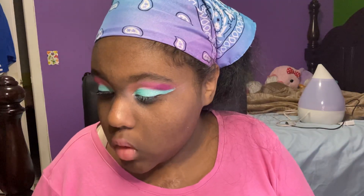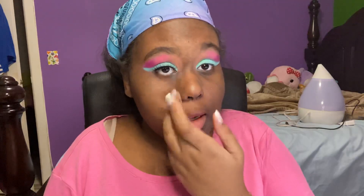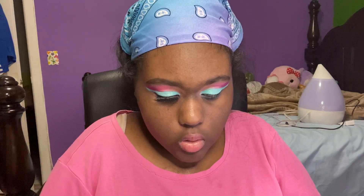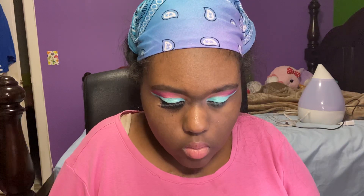That looks a lot better, more similar now. I'm taking my Kiss lashes in Twilight - that's what I have on the other eye. I'm going to put these on. This is also why I did one eye off camera because it's hard to do lashes on camera. I'm at 21 minutes, not that bad - I'm going to finish this soon, this won't be a 30 minute video.